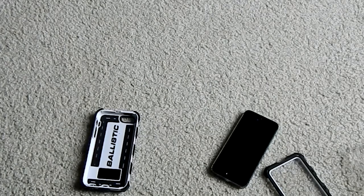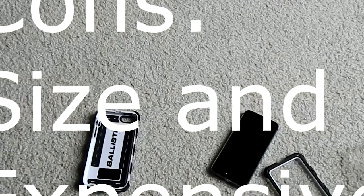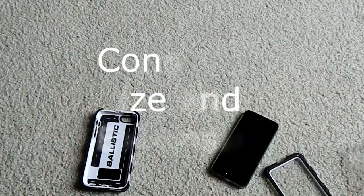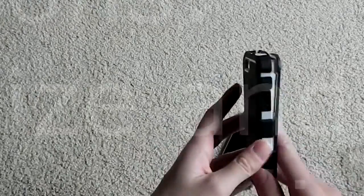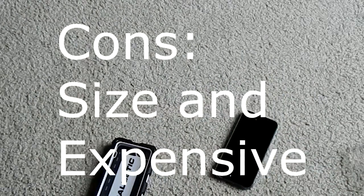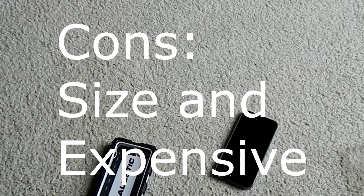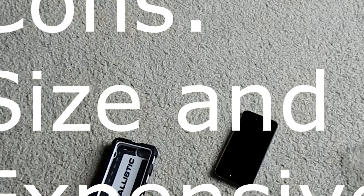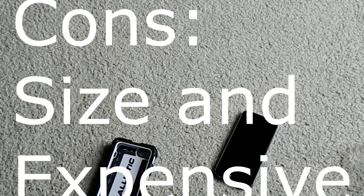Cons — it is an absolute giant. It is impossible to fit in any sort of pocket with the silicone on top. It is still difficult to get in your pocket with just the plastic shell, though that is plausible. Another con: if you are not going to find it on sale, it is a case that will run you $60 plus shipping, and that is not a cheap price point.